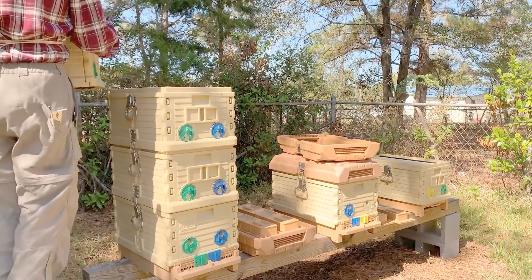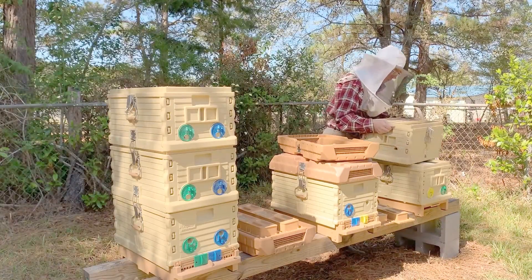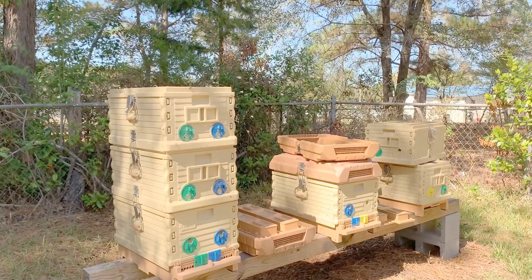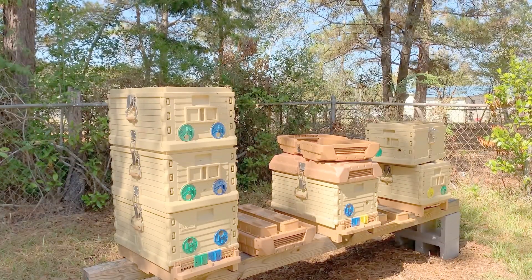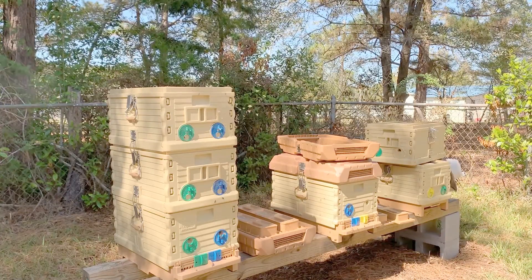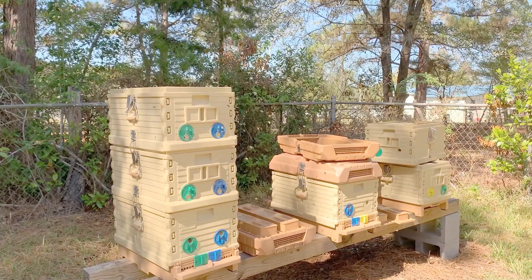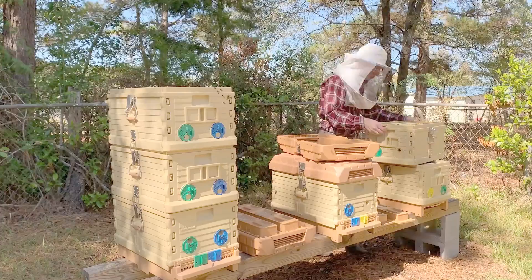One issue you may notice with the Apame hives is that the queen excluders tend to get propylized into the bottom of the boxes. This is easily solved by prying them out with a hive tool. Here I'm separating the excluder from the upper box.